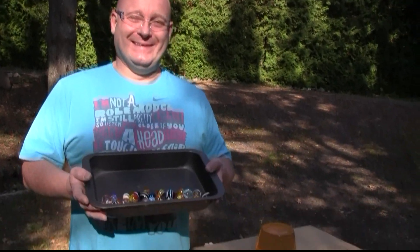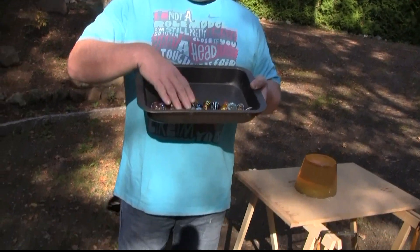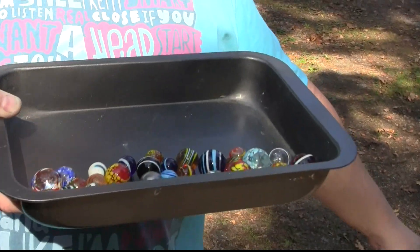Hello and welcome to the Slingshot Channel. Today we want to try if we can turn beautiful toys into deadly ammunition. I bought some marbles, all different kinds. They're really pretty, and we're going to try to see if we can shoot them into this block of ballistic gelatin.